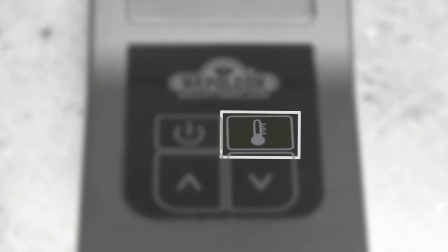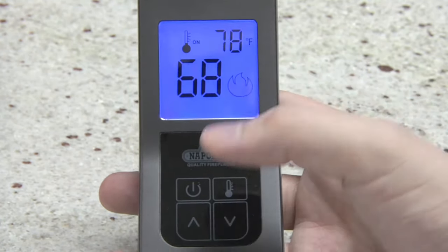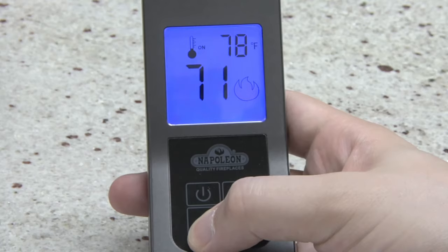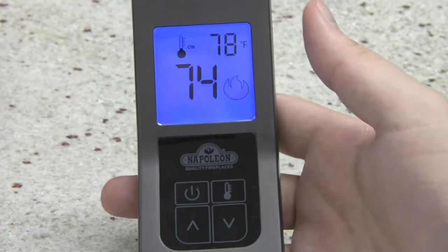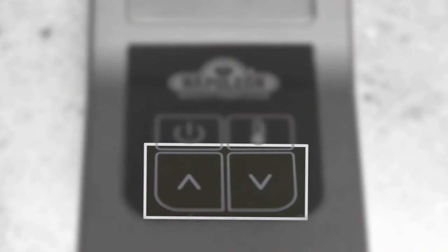As mentioned earlier, the F60 model has an additional thermostat button. This turns the appliance on or off based on a set temperature. Both models will display the room temperature, but only the F60 remote will allow the set temperature to be changed. To do this, press the thermostat button, then adjust the set temperature in accordance with your comfort level using the up and down arrow keys on the transmitter.